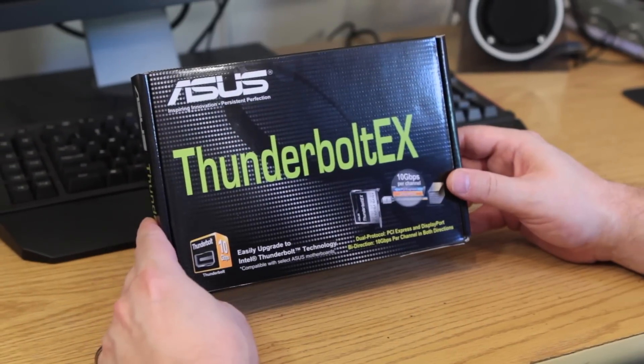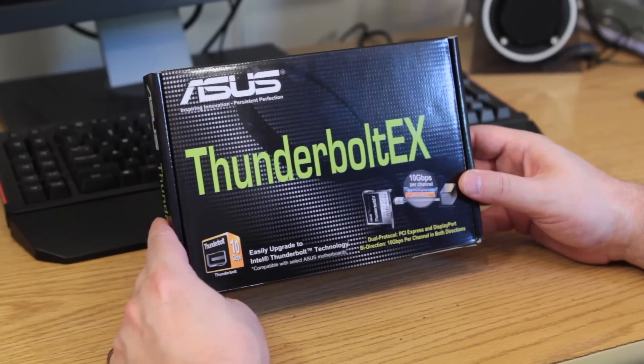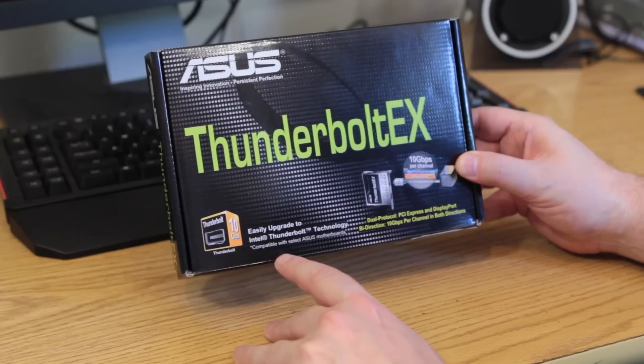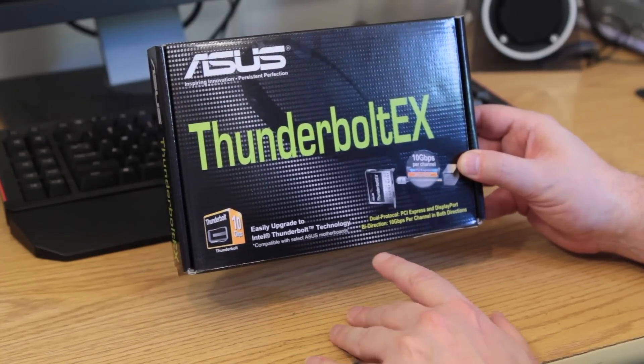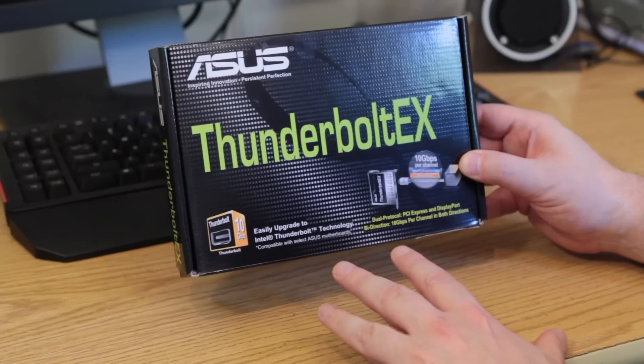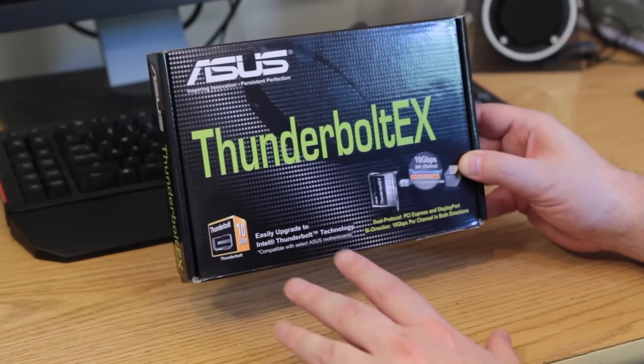So here we have the outside of the box. You can see the Thunderbolt EX — says Thunderbolt all over the place. Easily upgraded Intel Thunderbolt technology. Compatible with select Asus motherboards. If you're not sure if your motherboard supports this, please look at the description in the link below and you can find out.